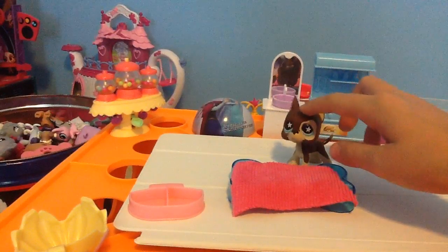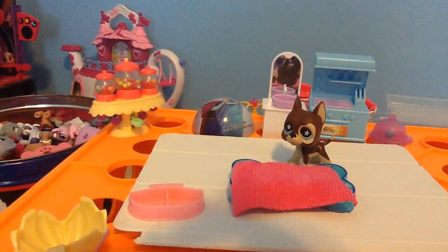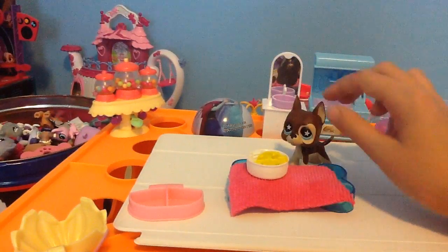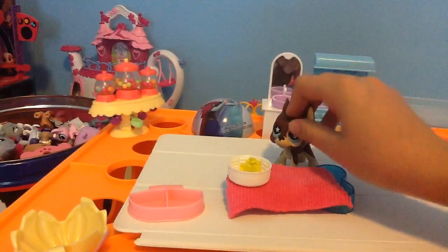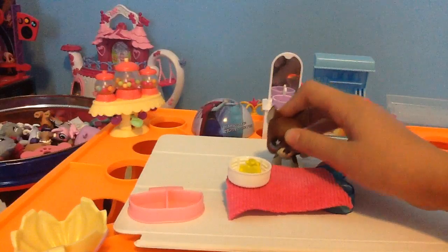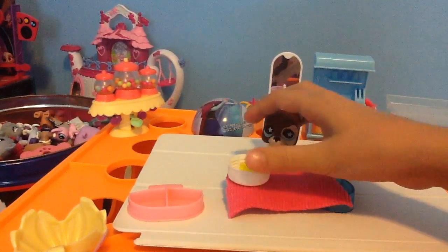We are going to grab some corn. Here's the corn. The corn needs to be uncooked — it can't be yellow. It has to be fresh, like if you just picked it up. So I got some of that corn.